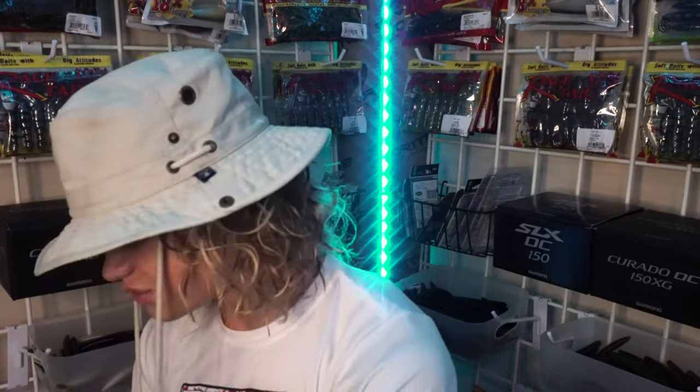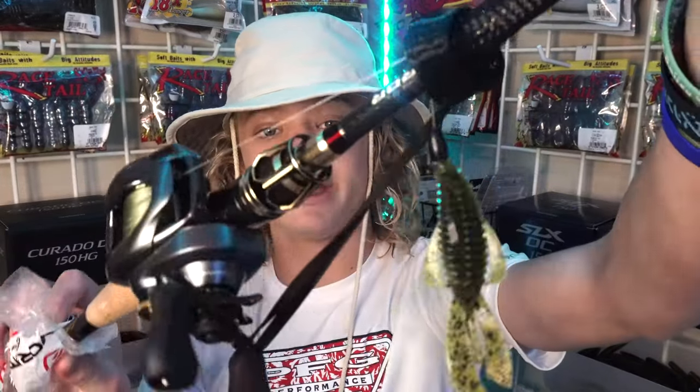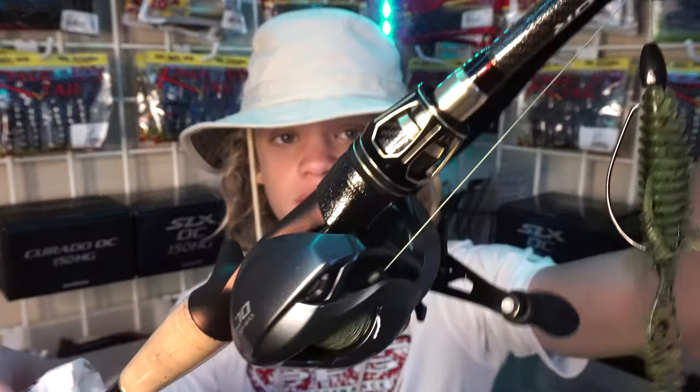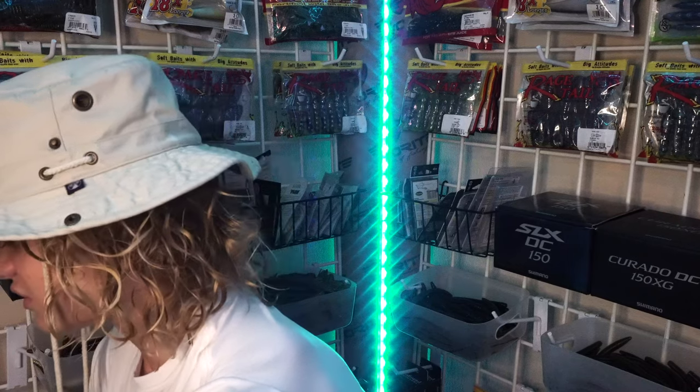We have a special video coming soon on basically my dream setup — it's definitely the nicest setup I've ever held in my hand. It's a Kerado DC and a Favorite Emperor. I won't talk any more about that, but keep your eyes out for a video on that. Make sure you hit that subscribe button and turn on bell notifications so you get notified whenever I make new uploads. Thank you for watching — hopefully we'll see you on the next one.